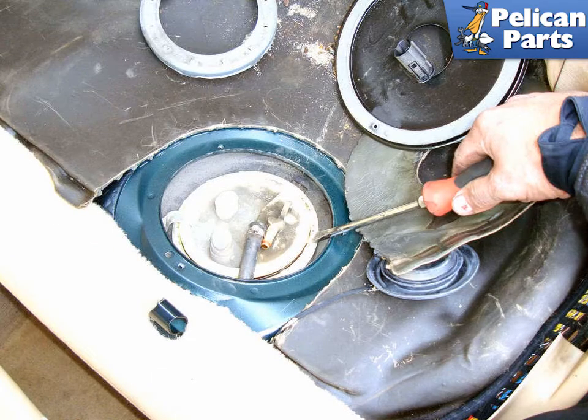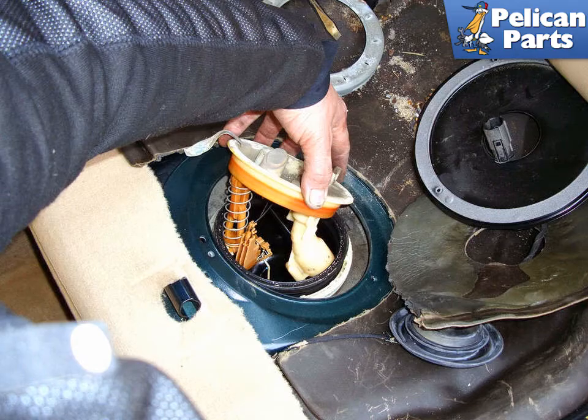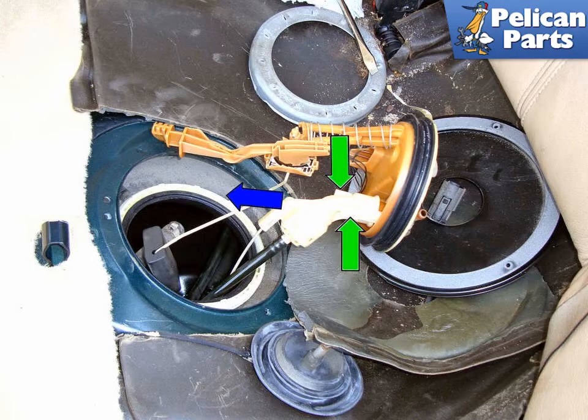Spin the mounting ring until it is completely loose and remove it from the top of the sending unit. Use a flat head screwdriver or pick to lever out the sending unit from the opening in the fuel tank and lift the assembly out of the access hole through the body of the car. Pull the assembly completely out of the fuel tank — the fuel transfer lines will still be connected. Squeeze the two locking tabs (green arrows) on the fuel transfer lines and unplug the unit by pulling it in the direction of the blue arrow. Installation is the reverse of removal.